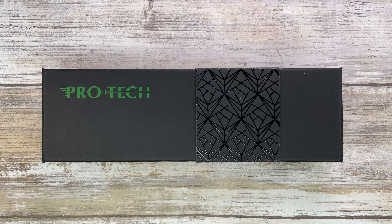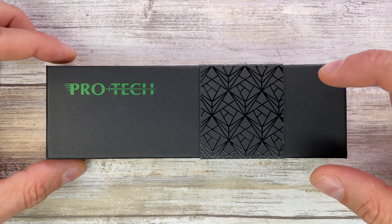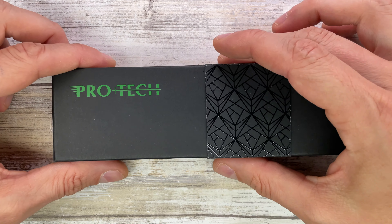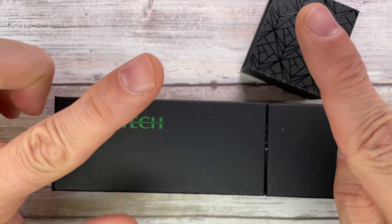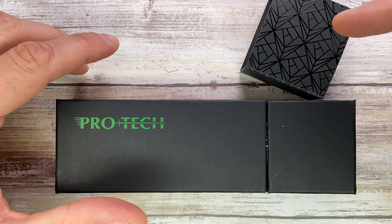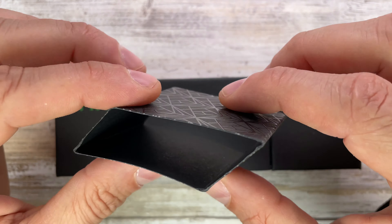Alright ladies and gentlemen, Fab is in the house and welcome back to the channel. Today I'm in the house with the ProTech Malibu in a bronze anodized finish here with me for a quick review. Don't forget to like the video and subscribe to the channel — let me know what you guys think about this knife down in the comments below.